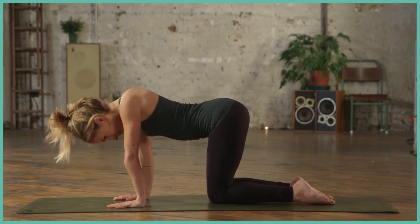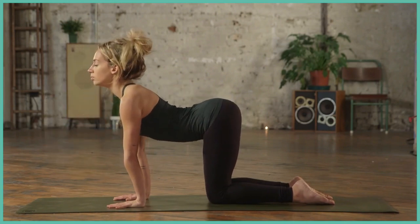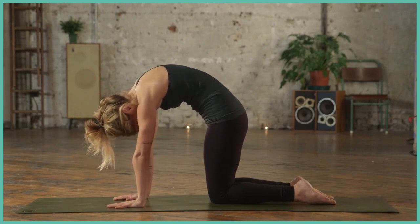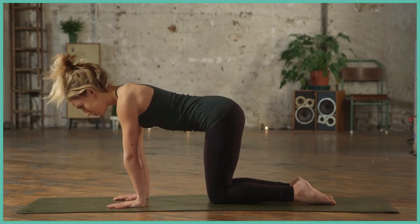Inhale, drop the belly one more time, arching the spine. Exhale, last time, rounding, warming up the spine. When you're ready, come back to tabletop position.